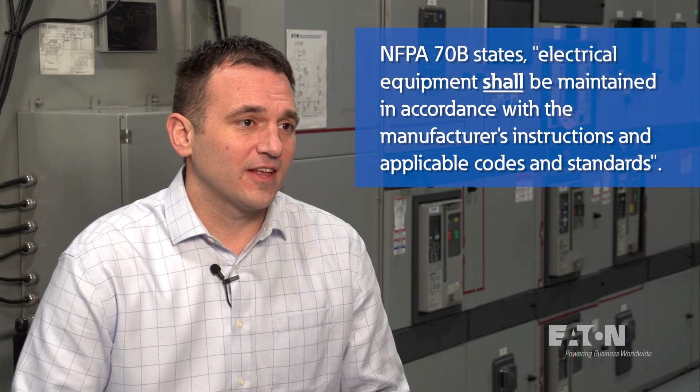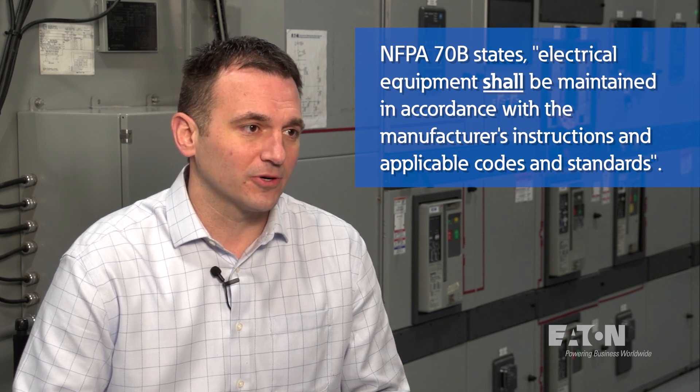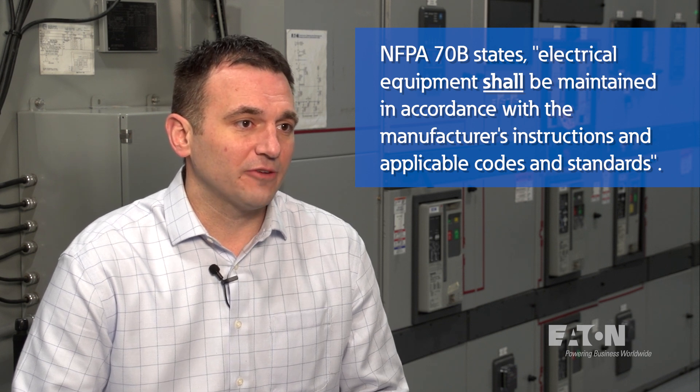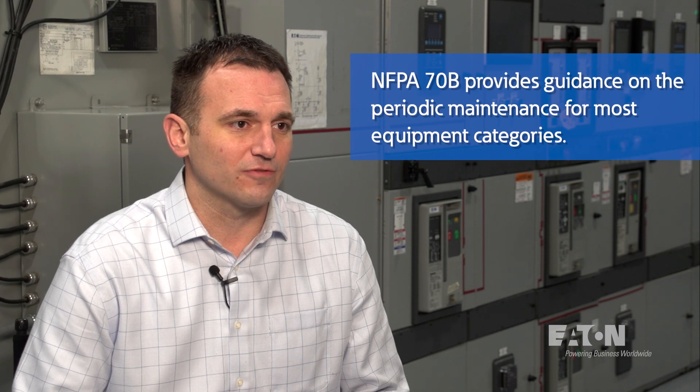The standard states that electrical equipment shall be maintained in accordance with the manufacturer's instructions and applicable codes and standards. In the absence of manufacturer's instructions, NFPA 70B also provides guidance on the periodic maintenance procedures for most equipment categories, including low voltage breakers, protective devices, transformer switchgear, and many more.